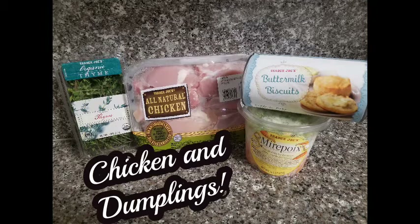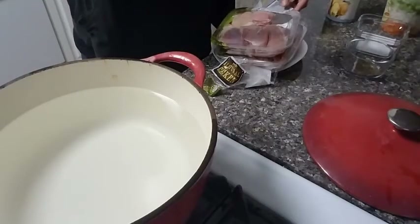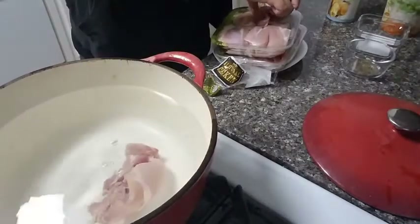Oh my gosh, you guys, this is a miracle worker. It literally has carrots, celery, and onions, all cut up in one little container, ready for you to just pour into your soup. I cannot tell you how amazing it is.